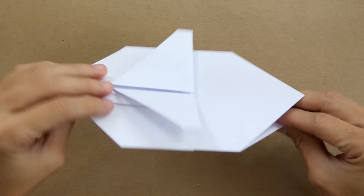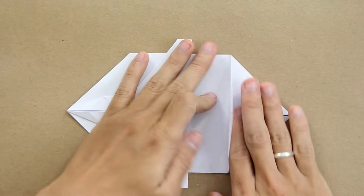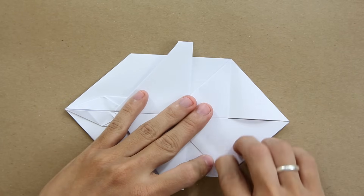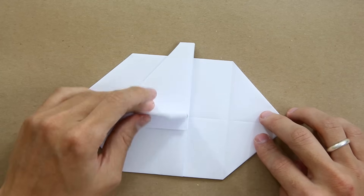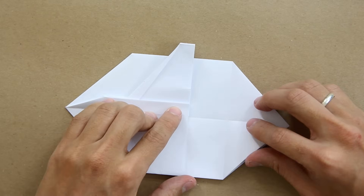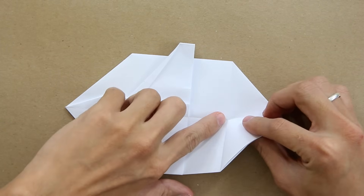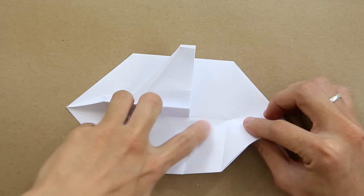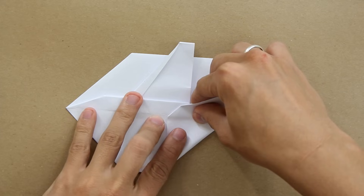Turn the model over and fold this layer to the left. Now fold this layer back to the right. And you're going to fold these two layers upward, just like this. And you're going to make a fold using this point here as a reference — exactly this point here — and making this line go up to the middle line. It's just going to look like this.